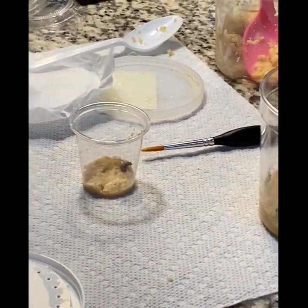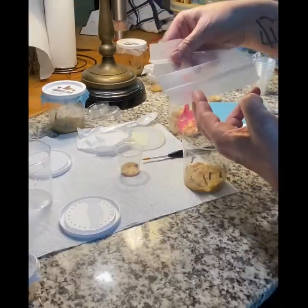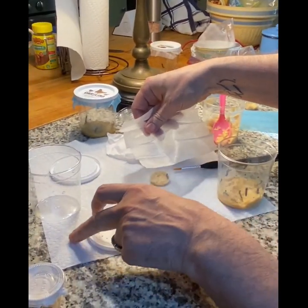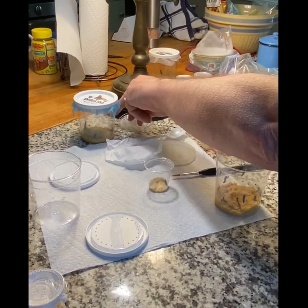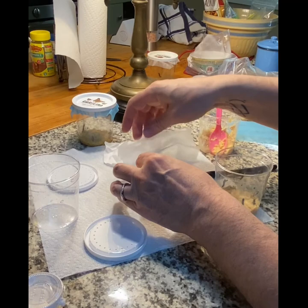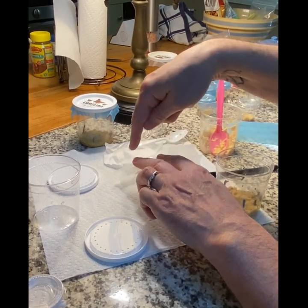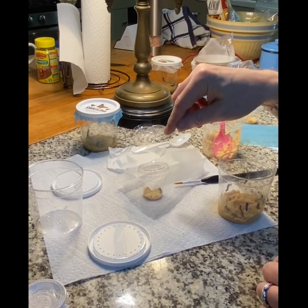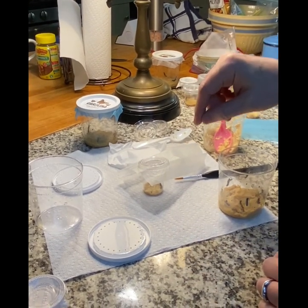The last part is you take some tissue paper — I'll show you how to get the tissue paper after we finish this. Place it on the cup and put the top on, then cut around the excess tissue. Once this is done, don't open that cup until you have a chrysalis.